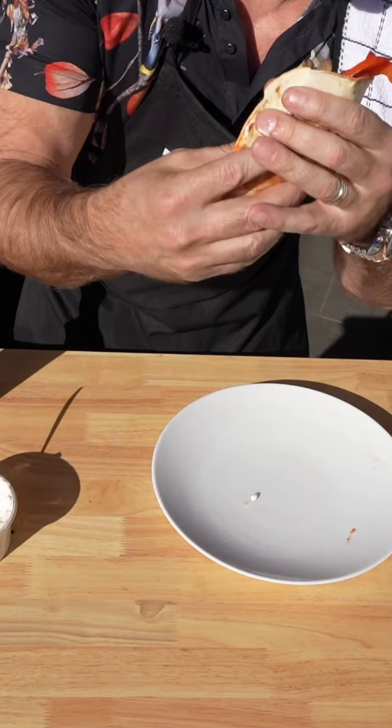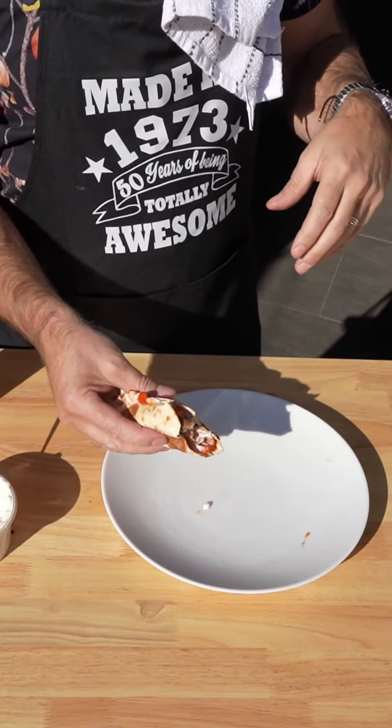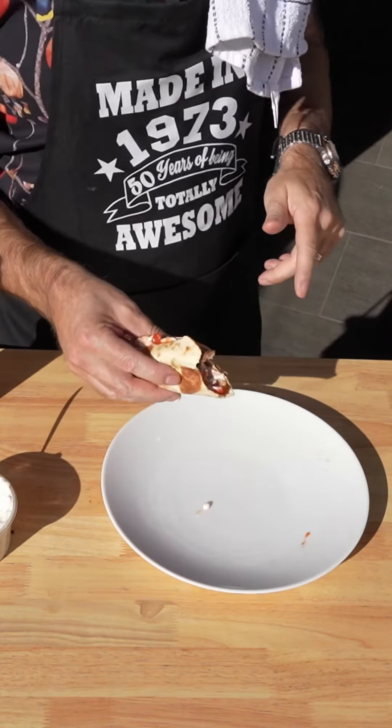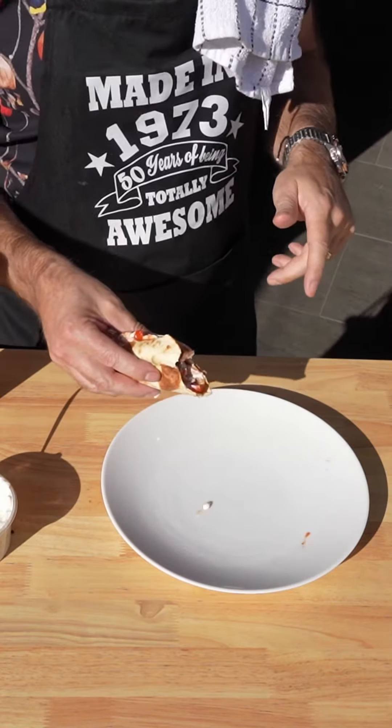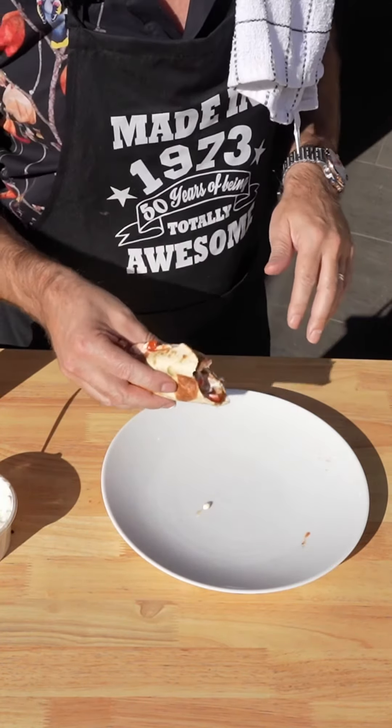And then we are there. Big bite, guys. Cheers. Very simple dish, guys. Making use of what we had left over. Steak fajitas, done in three minutes. You cannot be upset with that. I promise you, if someone served it up to me, I would not be unhappy. Guys, remember, don't forget to push all the buttons. I'll see you next time.